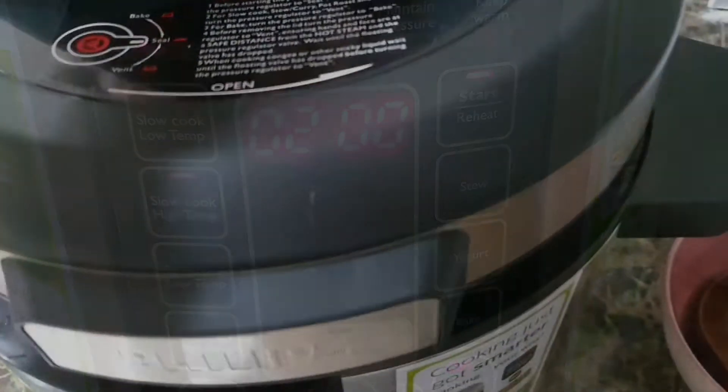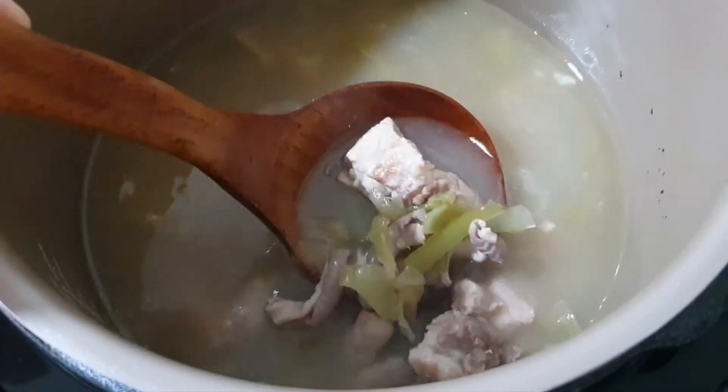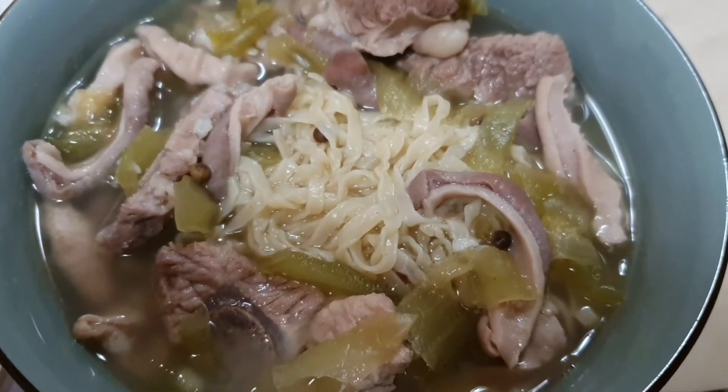It's done! Let's check out the soup — oh yes, there you go. Let's take a look at my wonton mee white pepper soup. This is one of the best soup noodles that I actually like so much. You guys should try it too! Okay, see you next round — bye!